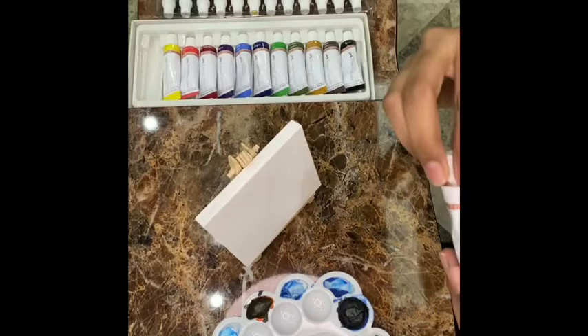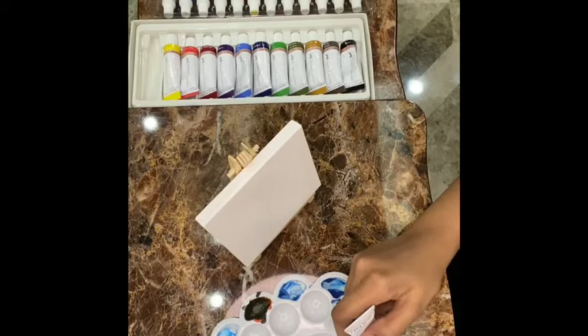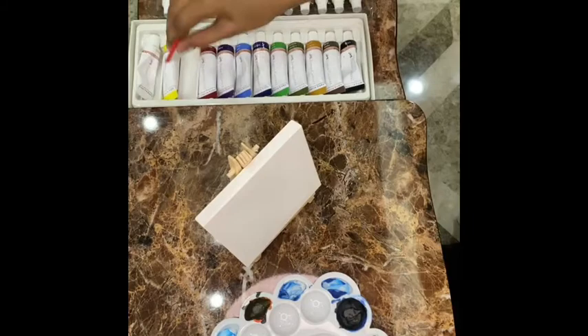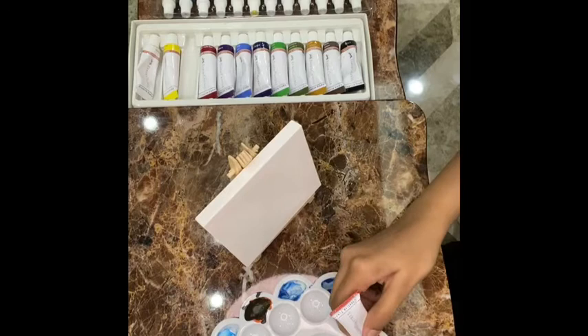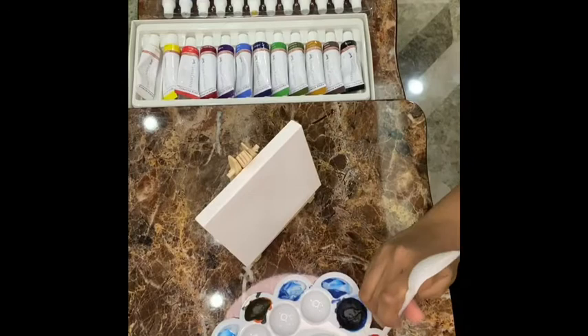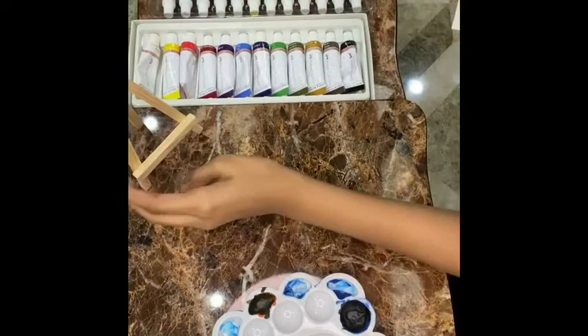First, I'm taking Fiber Crystal white paint — make sure it should be acrylic paint. I'm also taking Fiber Crystal deep scarlet. And now we're going to mix it; I'm using a spoon to mix it. After mixing, I'm using a flat brush number 12, and now I'm keeping the stand aside and going to paint it.